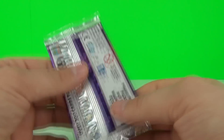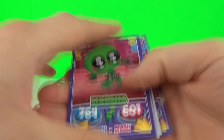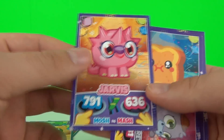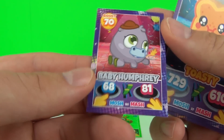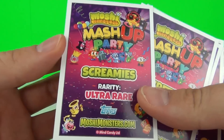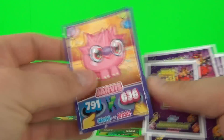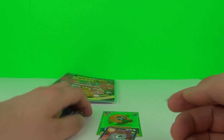Now the interesting part - let's see what cards we get. We've got Marsha, Baby Rocks, Peppy, and a foil card of Peekaboo. We get Jarvis, a tiny tiny little mini card - how cute is that - Toasty, and Mumbo. Looking at the backs: Marsha is ultra rare, Baby Rocks is ultra rare, Peppy is rare, Jarvis is ultra rare, and Toasty and Mumbo are common and uncommon cards.